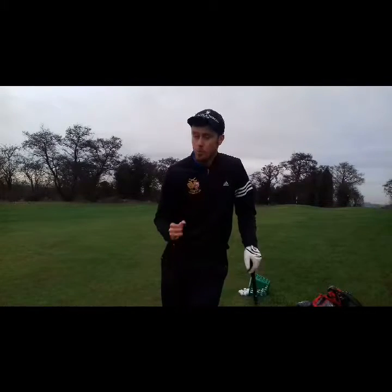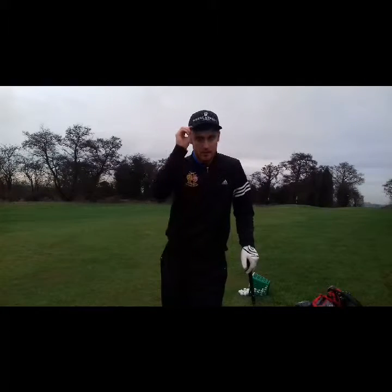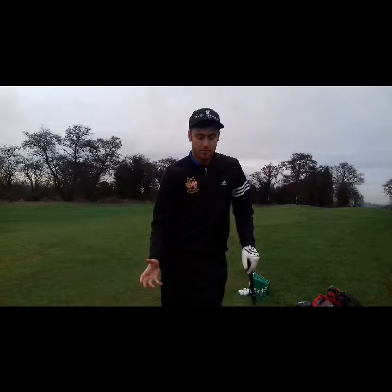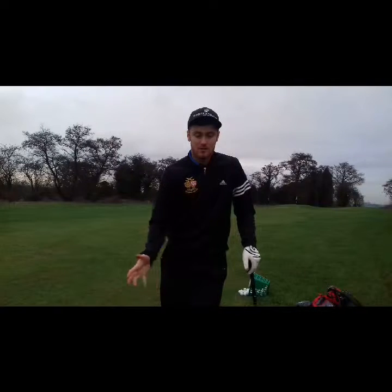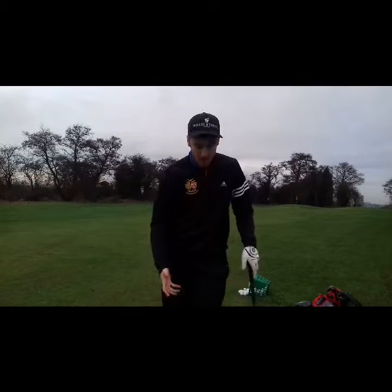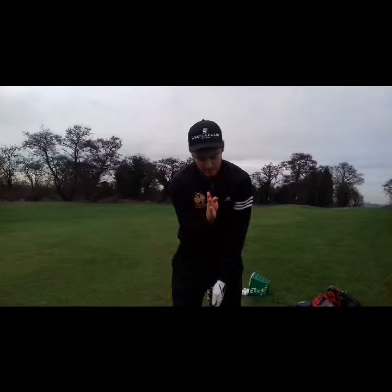So what I've learnt today is — and it's quite amazing actually — the head is probably one of the biggest components within the swing, because whatever that does, everything else is going to do, because obviously everything is attached. My problem was I'd set up to the ball and my head would be over here. Now, as you can see, my head is pretty much at an angle there, whereas it should be slightly there.